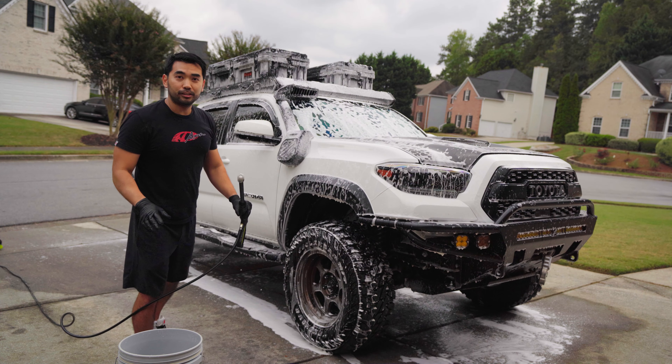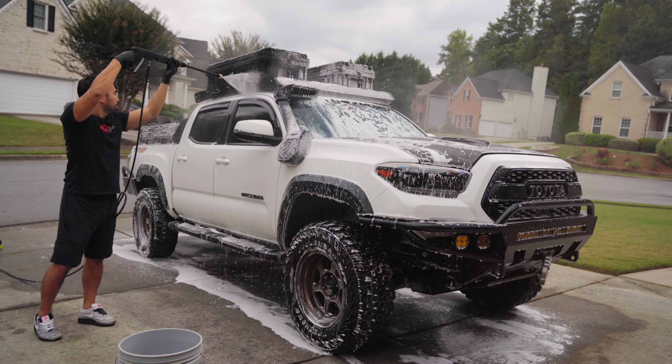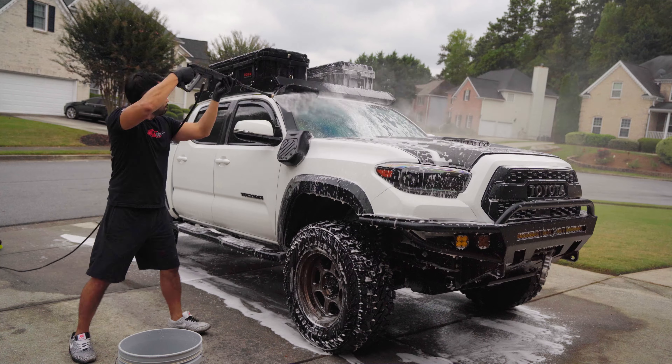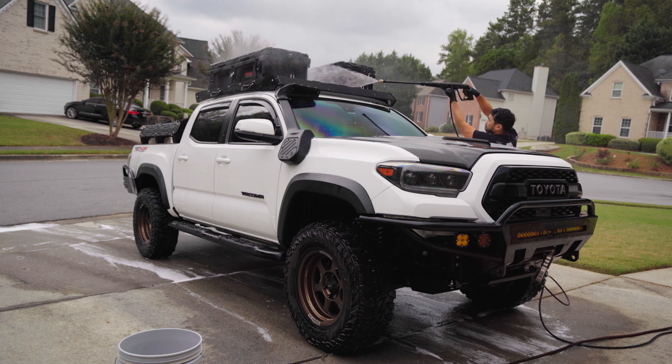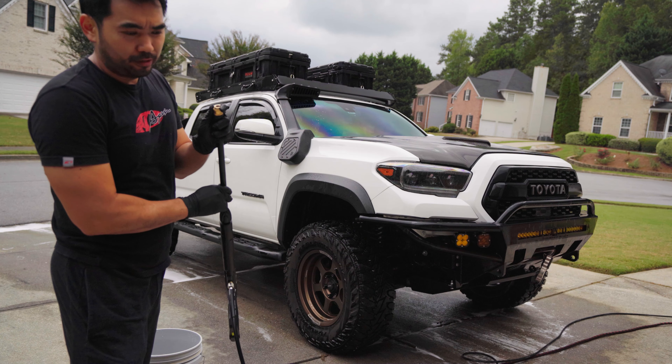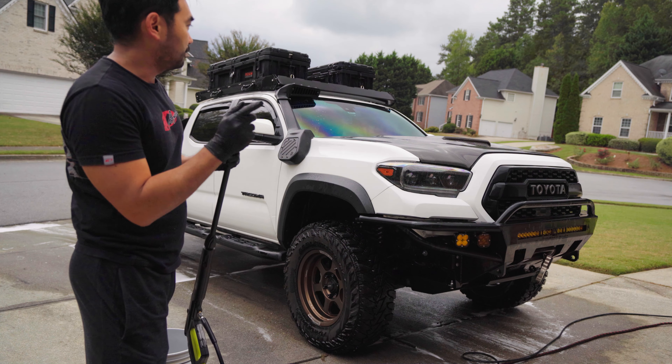Then we can start scrubbing it with the Gion washing mitt. I'm just going to start with the Gion bathe on this half, wipe it down, rinse it off, and then do the other half.